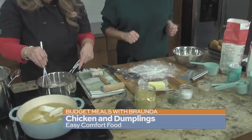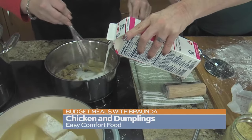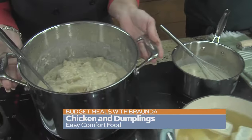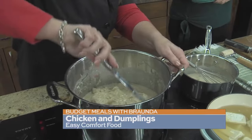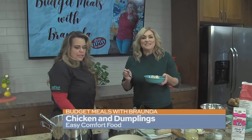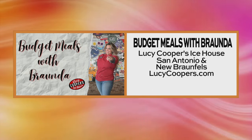You don't want it to be too thick. Remember, don't be afraid of the clumpy dumplings. Get the roux going — look at that, you're going to get it nice and thick, then add it into the chicken. When it's all said and done, you end up with the most delicious, better-than-Cracker-Barrel chicken and dumplings. That looks amazing — so simple, so easy, so delicious. You can find Bronda at Lucy Cooper's. They've got several locations around San Antonio and New Braunfels. Visit LucyCoopers.com for more details.